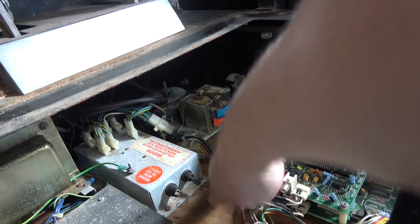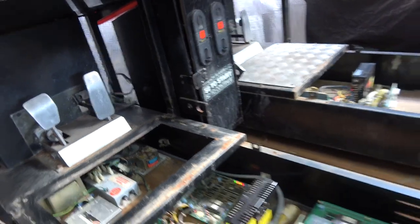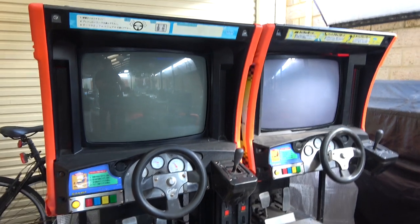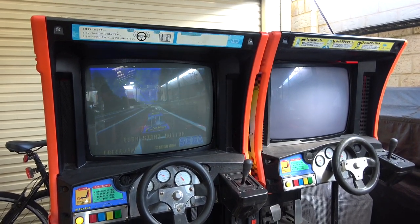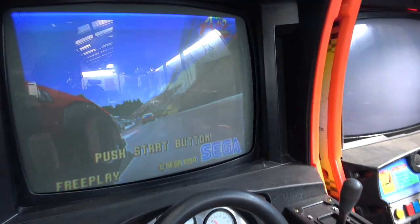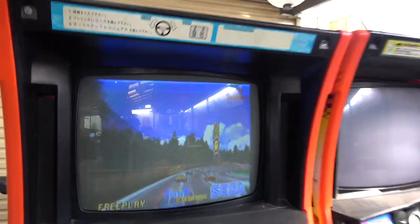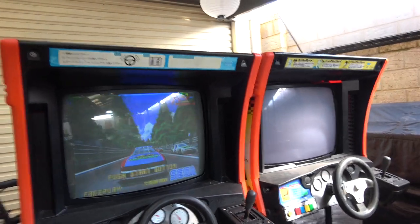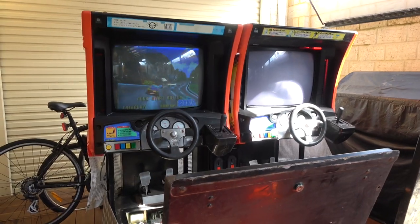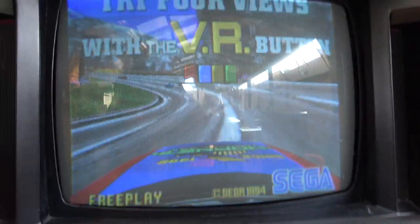Okay, turning it on - and we have noise, and yes guys, we have a working Daytona! Can you believe that? I can't believe it. I did test this a little while ago for the first time and didn't record it because I just thought this is not going to work. But look at this - it's fully working!